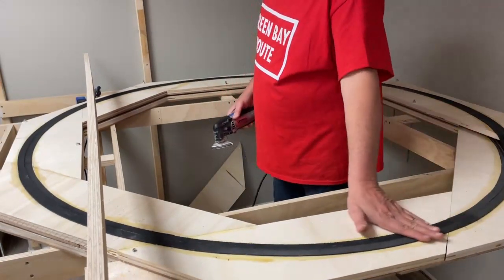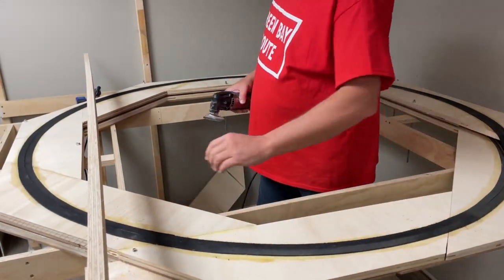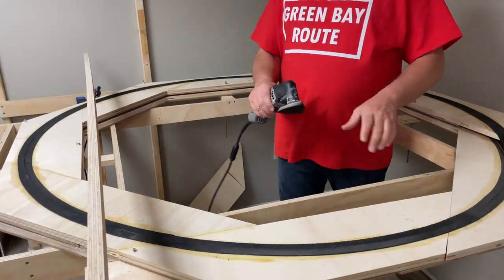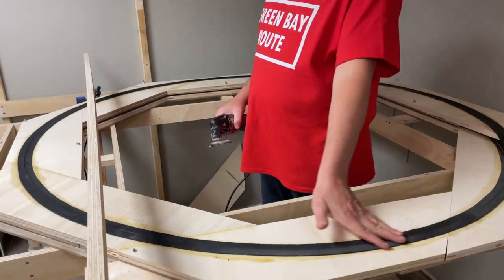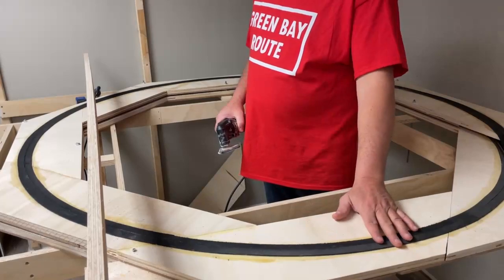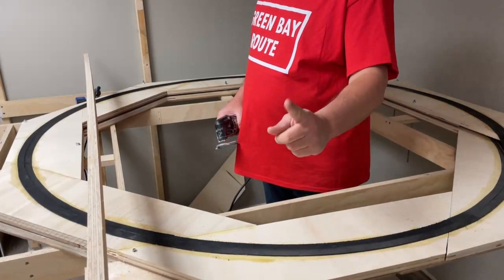So I'm going to sand down all the cork that I have laid. You don't need any fancy tools — I have this oscillating tool, so I'm going to use this to do the sanding. But you could do this with a regular piece of sandpaper on a block of wood. So I'll get to sanding this and I'll be right back.